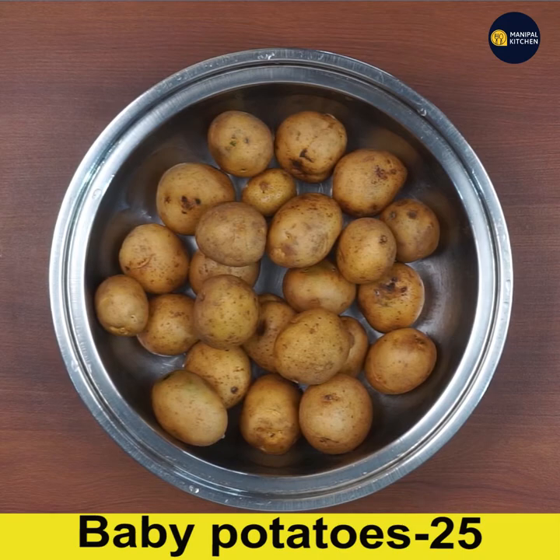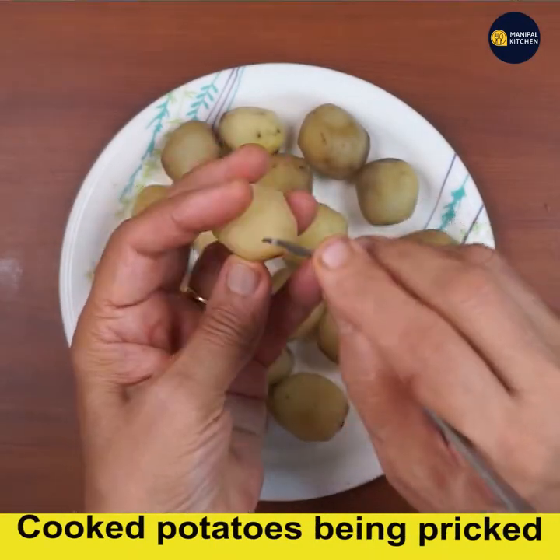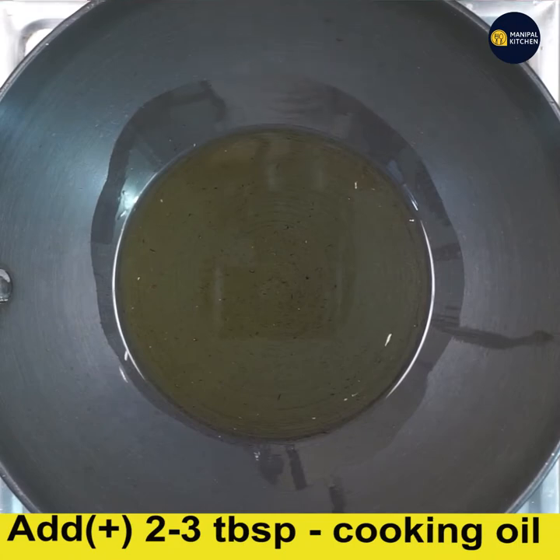Take 25 washed baby potatoes, peel them and cook in the cooker till soft. Now just prick them all over with the help of a fork. I am just showing you one of them being pricked.